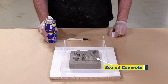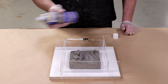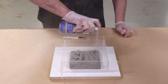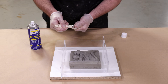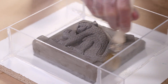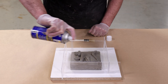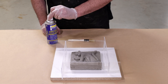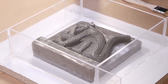Using the aerosol version of the Universal Release Agent, we're going to show you a spray-brush-spray application method. First, spray a coating over the entire model and mold box surface, then use a chip brush to spread the release agent over all surfaces. After that, do one more light mist coating over the entire model and mold box. Make sure you don't over-apply — you don't want to see any pooling or extremely glossy surfaces of material building up.